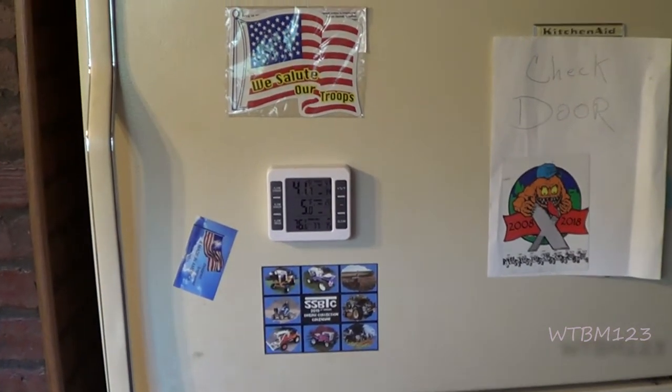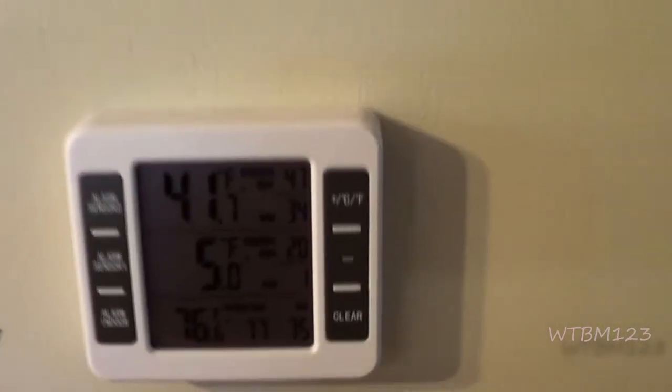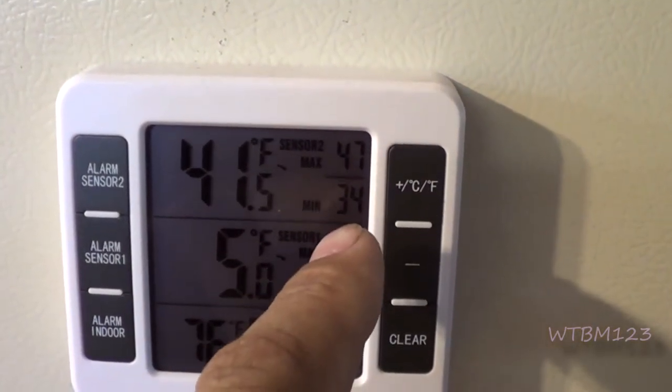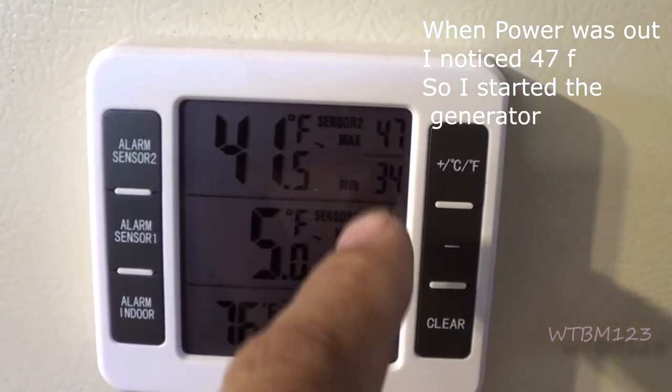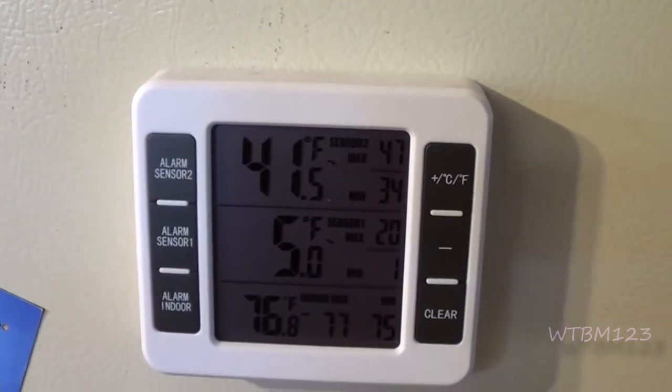Your refrigerator — what temperature is it inside? How about the freezer? We bought this thermometer a couple years back and it tells you the high and low temperature for the day. This is the refrigerator reading and that's the deep freeze. We just opened the refrigerator so it's up a little bit.